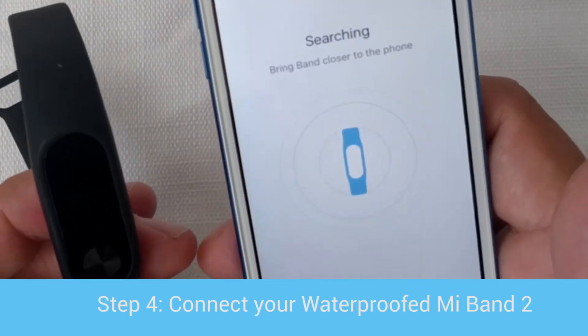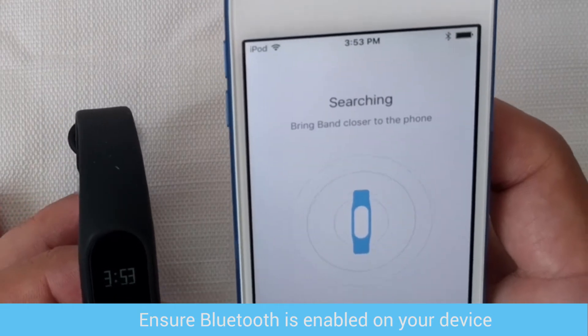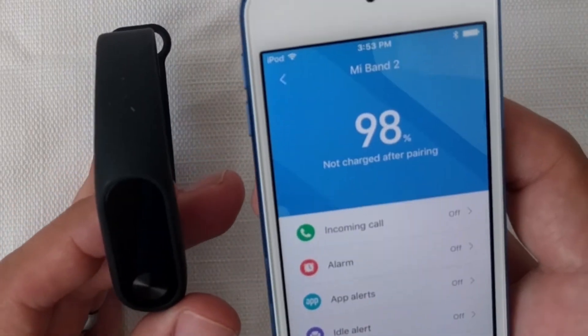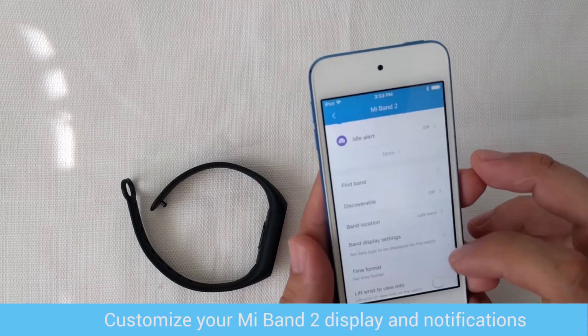Step 4 is to connect your waterproof Mi Band 2. Make sure Bluetooth is enabled on your device. Once it connects, you should feel it vibrate and then it'll pair. Now that it's connected, you can go through and customize the display and notifications you'll see on your Mi Band 2.